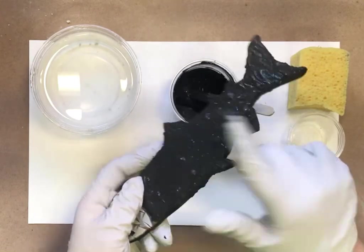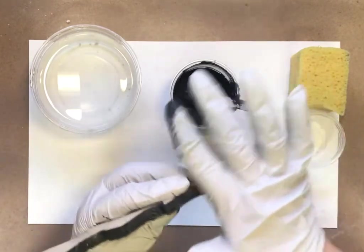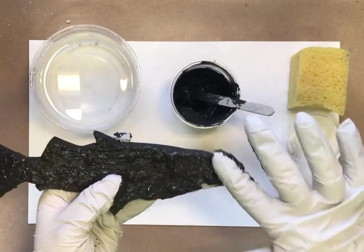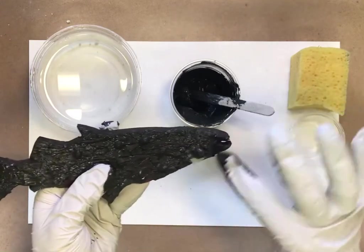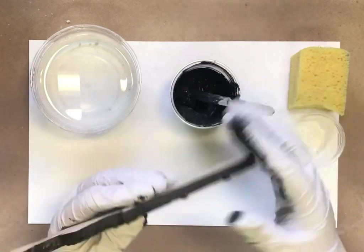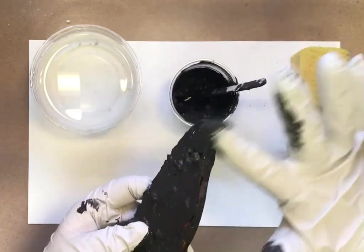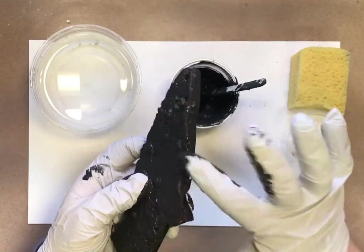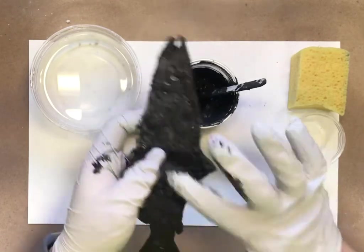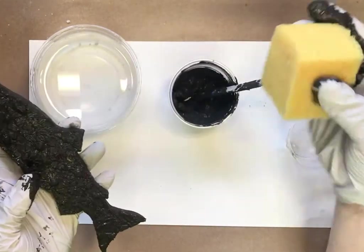Just working my way around, pushing grout into those cracks and covering all your pieces — you're going to come back and clean it all up. It's already starting to thicken up in the cup, so just a couple of minutes will thicken it. Definitely don't walk away from this project in the middle of grouting — your grout will dry on you. Make sure when you start grouting you have time to finish.